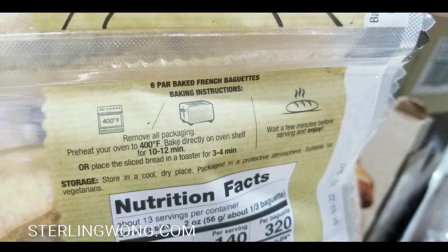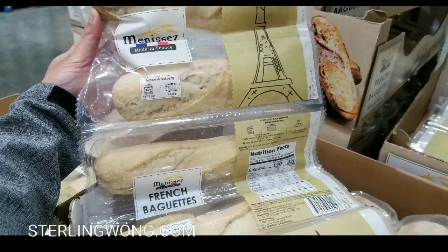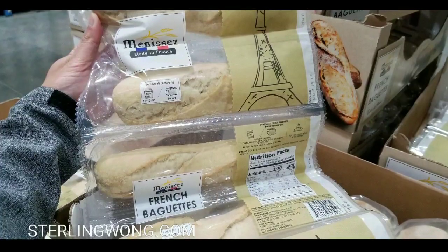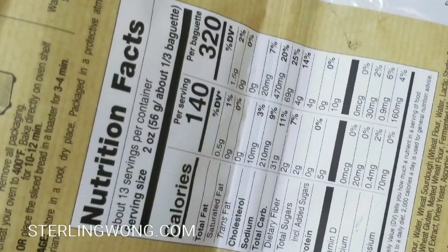In my air fryer it'll probably take about four minutes, since with an air fryer you cut that time in half. Pretty interesting stuff. I was pretty amazed that it was actually imported from France.